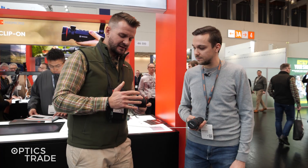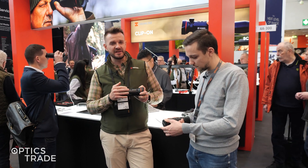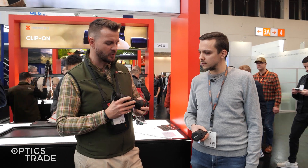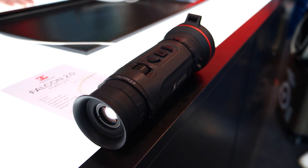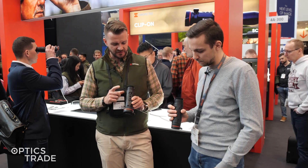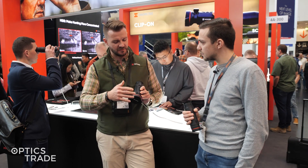Well, as we mentioned before, we did some major upgrades with the Falcon series, not just from the outside but also from the inside. We are now embracing one-hand operation with our monocular. We moved the focusing to the back, so now you are fully capable of operating the device with one hand. The focusing is now at the back with this wheel.